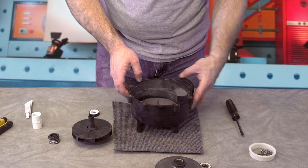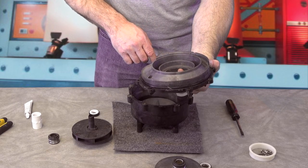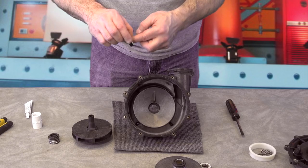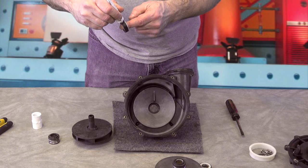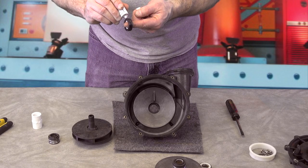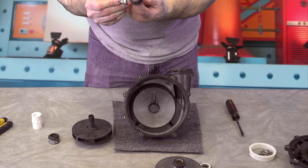Alright, so I got this cleaned up and I also cleaned the face up. Somebody had siliconed around it and put way too much. So to install this, what I'm going to do is take my seal and put a light coat of silicone around it — not much. You just want enough that it's going to seal it in there and also make it slick and help it slide in. That's another attribute of silicone — it's slick.